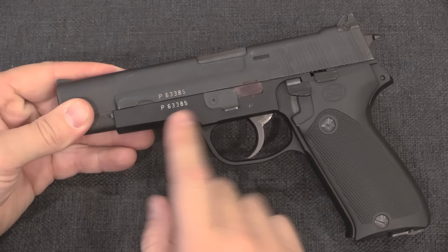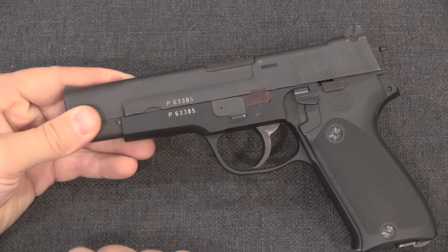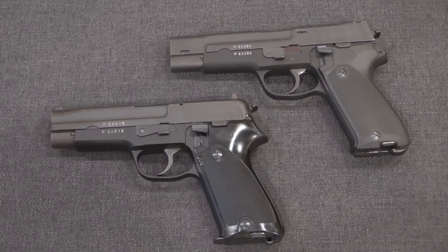This prototype dates to 1969. It's interesting to note that the serial number is P63,000 and change. At this point in development, these prototypes were being numbered in the same series as the commercial SIG P210 pistols, and that would continue until the actual military adoption of the new gun.